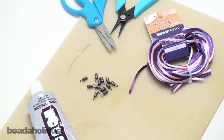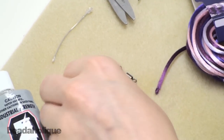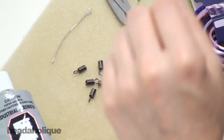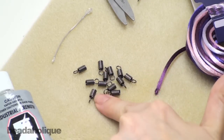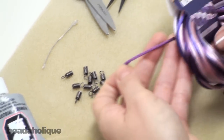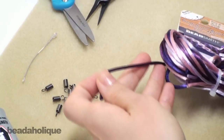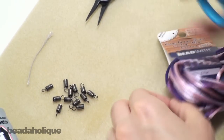Hi, this is Andrea for Beadaholique.com and in this video I'm going to show you how to use these coil cord ends. Now these guys have been around forever and there's a good reason for that. I'm going to use these on some three millimeter rat tail. I've got some pretty purple rat tail. I'm just going to cut off a small amount for right now to demonstrate.